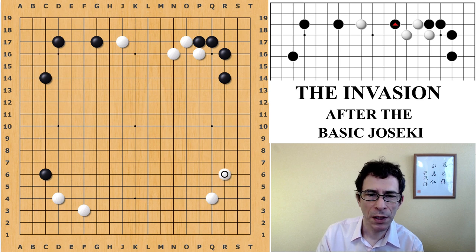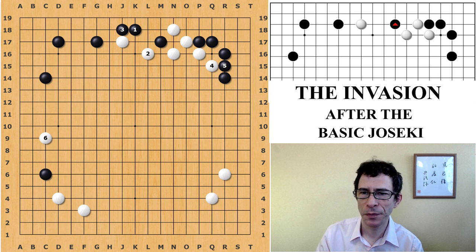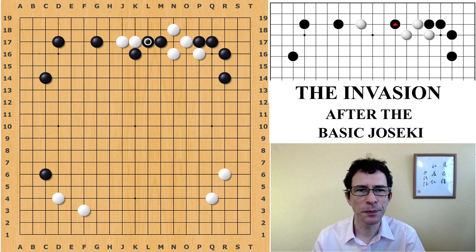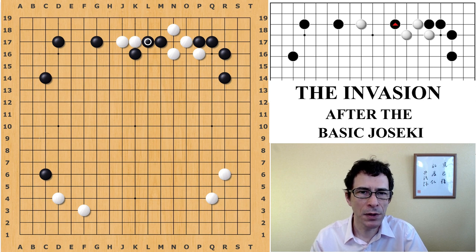But if white does play away, black should remember that in this position it's much more effective to play on the fourth line than to play on the second line — which has also been called a joseki, but is just not as strong an attack on white when white can play away. So the second line is quite fine for white. I suggest black should be playing the high play and bumping against white to start a potential fight on the upper side of the board, where black does have an advantage in numbers. That's my commentary on the invasion of the Tsukihiki joseki.